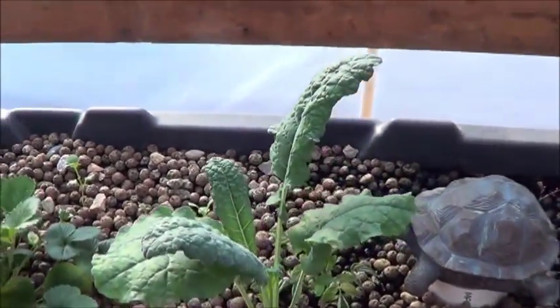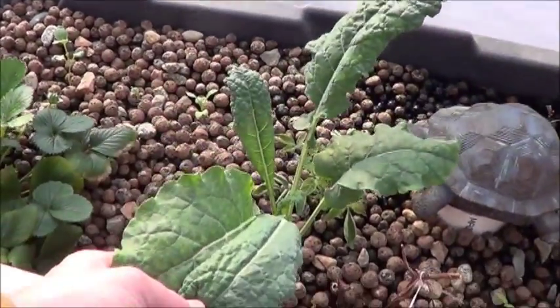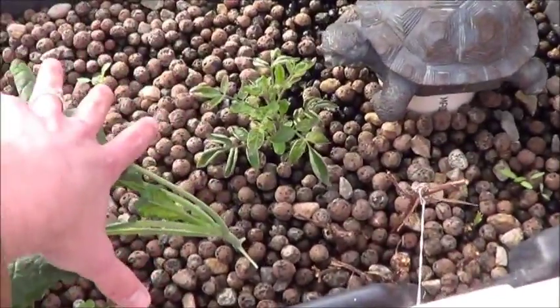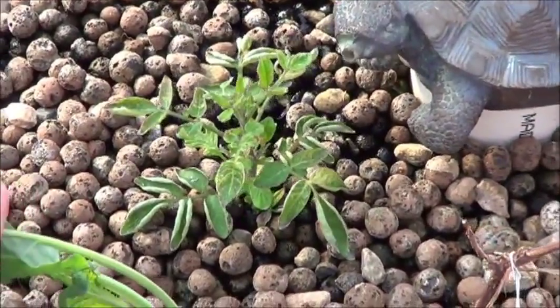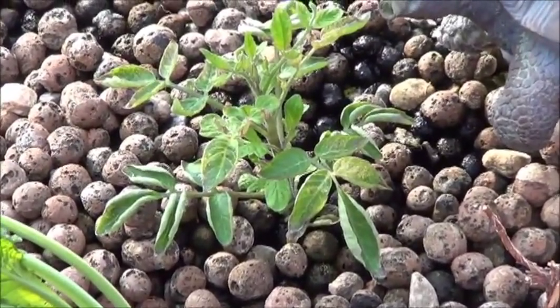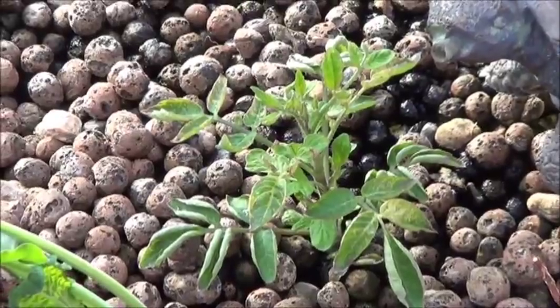Here we have that new variety of kale whose name escapes me at the moment — I think it's often referred to as dino kale, but I've got it listed under some sort of long L name. Down here we've got the smallest of the three indigo rose tomatoes. I thought a couple of times it had died on me because it's gotten really cold, but I can see suckers growing in there, so not lost yet.